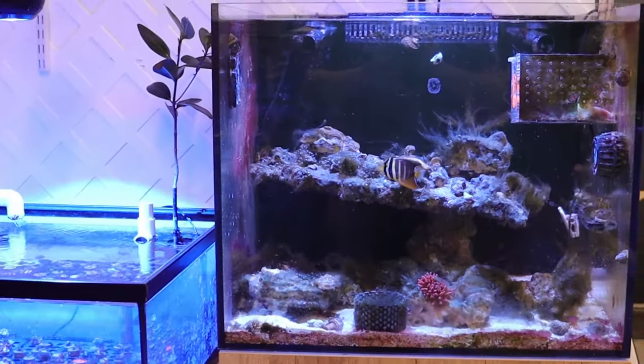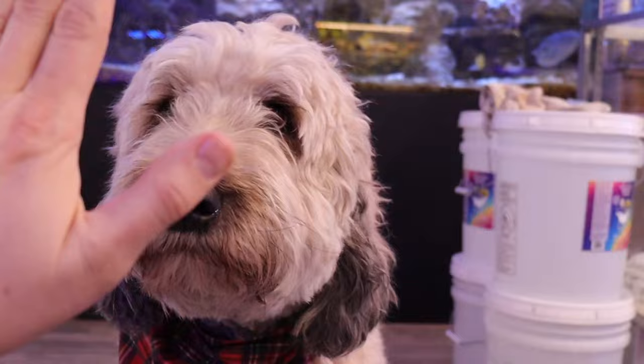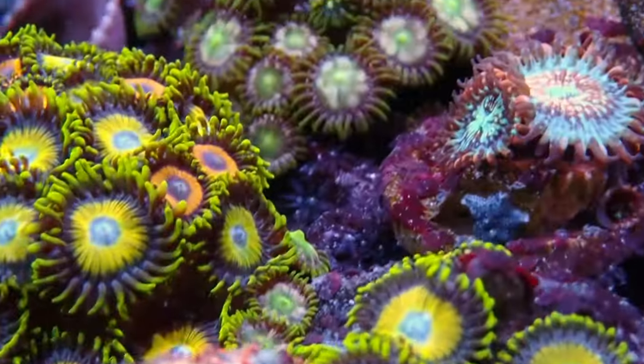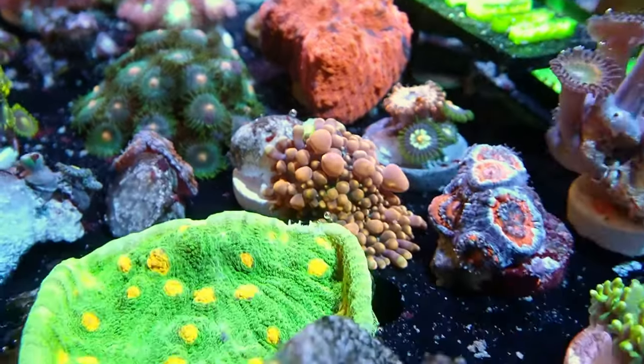This is our 40-hour update after the dip. I'm Professor Pollup and welcome to the Corals Coral Channel. Three reasons why your coral dip sucks.